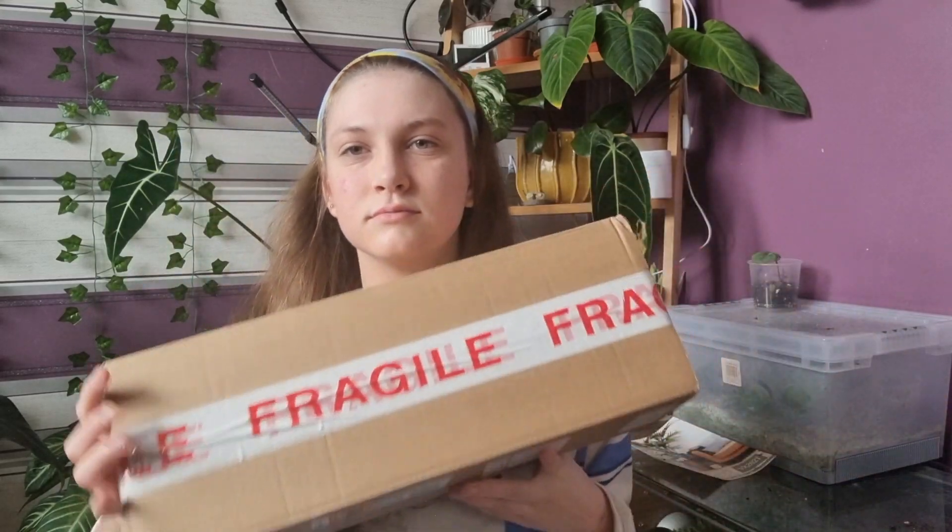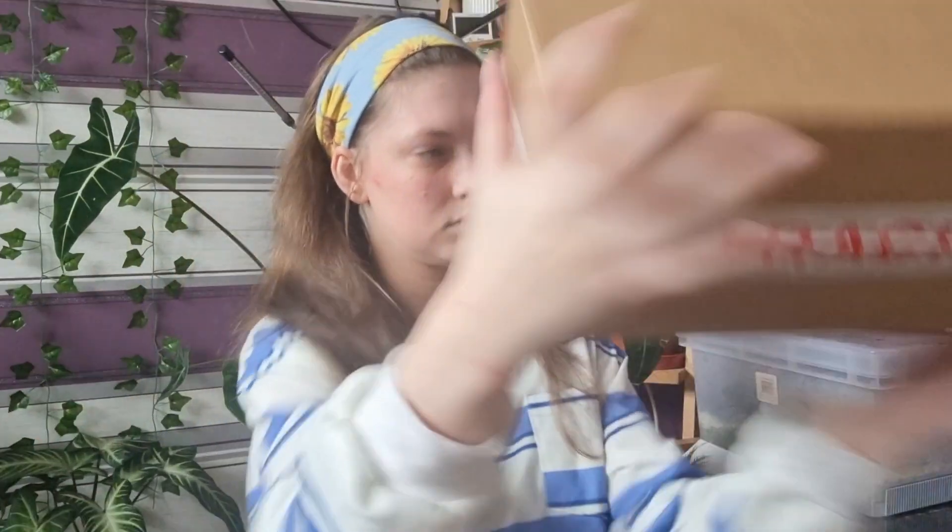Hello everyone, welcome back to my channel! Today I've got an unboxing to do, as you can tell from the title. This is my second wishlist plant for 2023 — my first one I didn't open on camera, but I thought I would for this one. It's actually really heavy for such a small plant and such a big box. Let's just get straight into it.